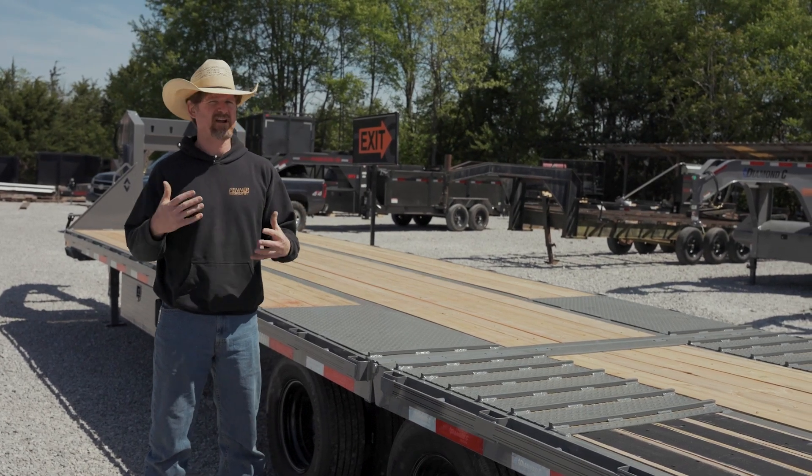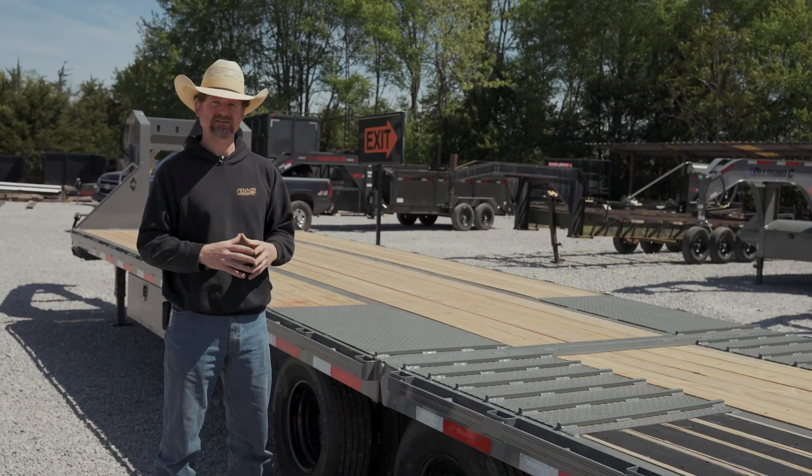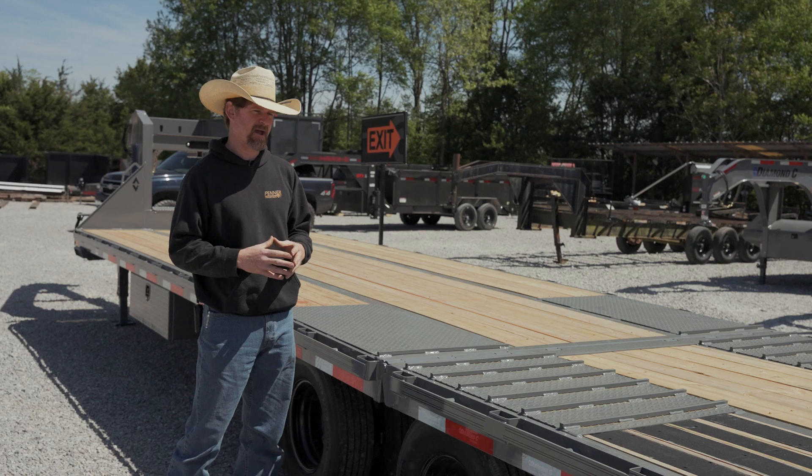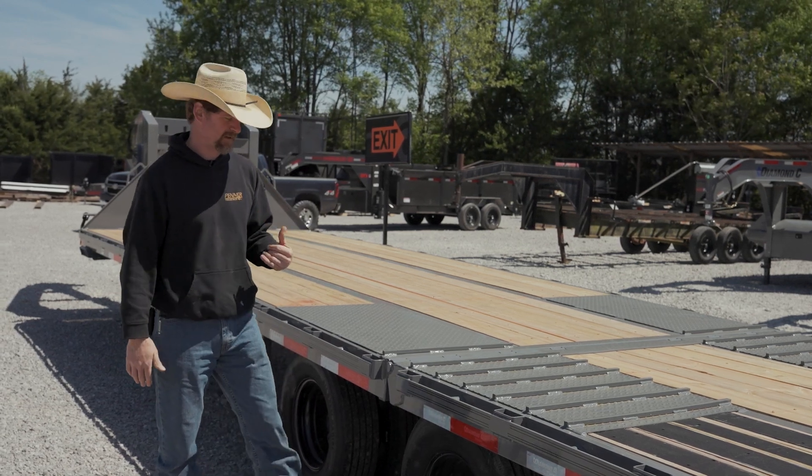Functionally, they're very similar. They both use a cam lock mechanism. They're both an 11-foot hydraulic dovetail. Hydraulic dovetails have evolved a bit since they came out. When they started, they were just 9 feet long. Today they're 11 feet long.